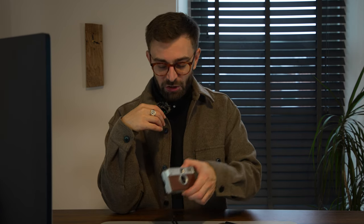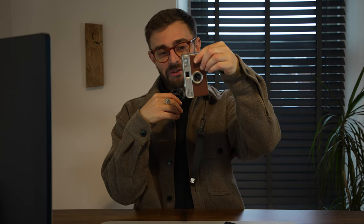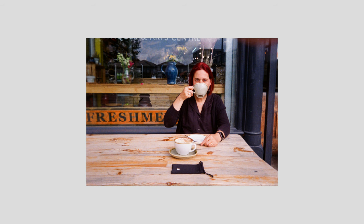It does come with a little Kodak-branded fabric bag and wrist strap, which is a nice little addition to the package. An interesting quirk of this camera which might stump you if you shoot with it for the first time: the orientation is actually backwards. So when you hold it portrait, you're going to be taking a landscape photo, and when you hold it landscape, you're going to be taking a portrait photo, as you can see in this image I'm showing on screen.